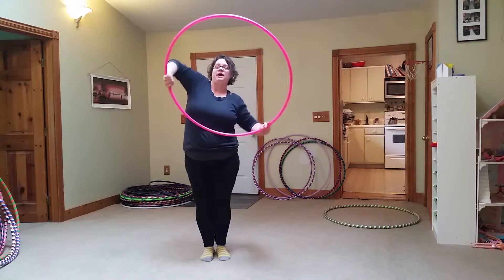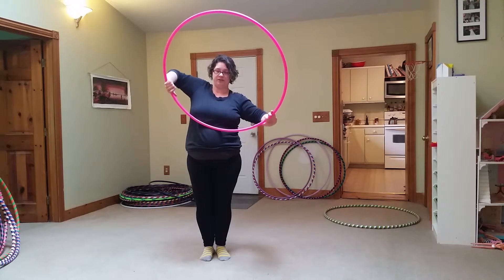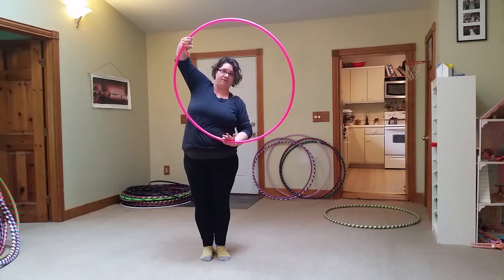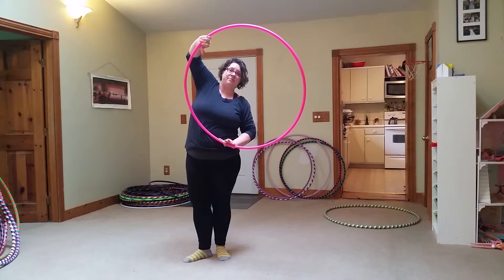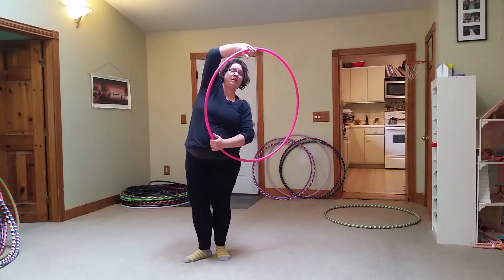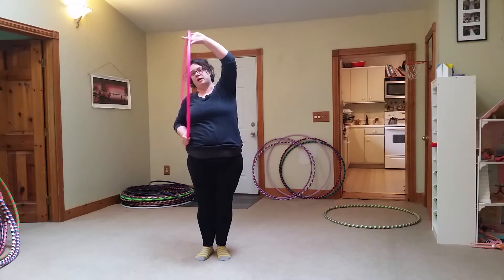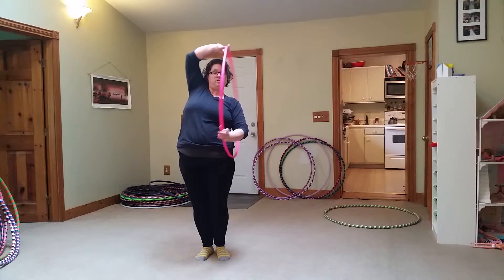This is a two-handed half moon isolation. It's smearing on your stomach. Your right hand is now coming up, left hand is coming down. When you get your hands into this opposite position, the hoop continues smearing, but now onto your side and back into the back plane. It's front, back.